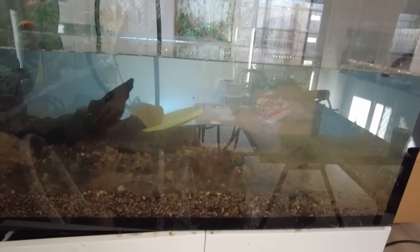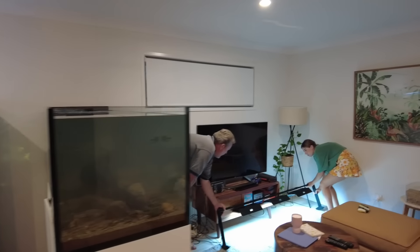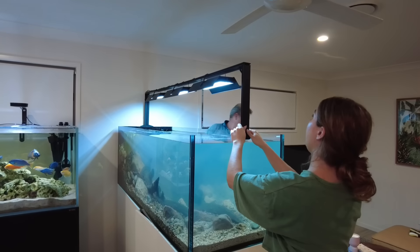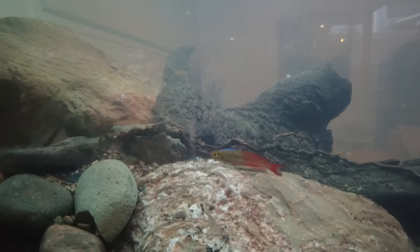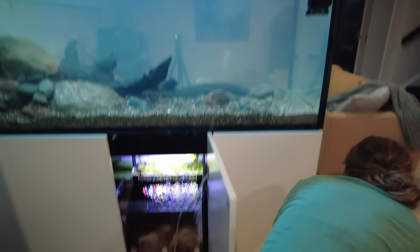It looked decently clear and should clear pretty quickly once the filter was on. Once the tank finished filling up we were done for the day — we added the lights back onto the tank, it did look a bit cloudy, and just needed time to settle. I added the Brads that Jason gave me into the tank, then we left it and Jason came back six days later to do some finishing touches.